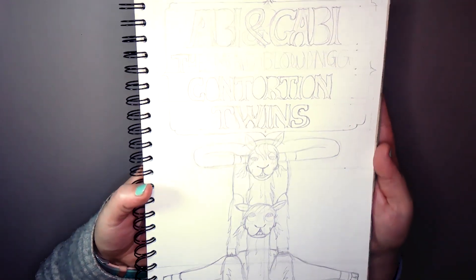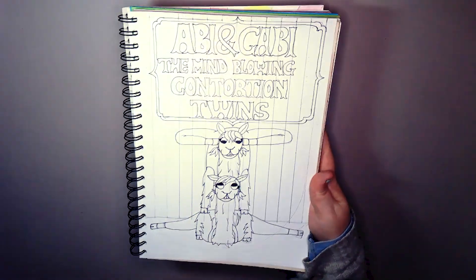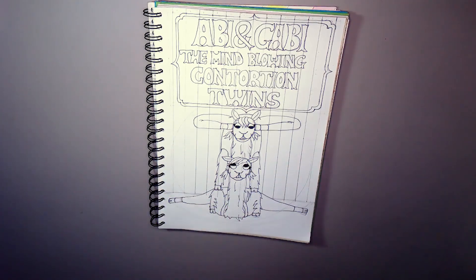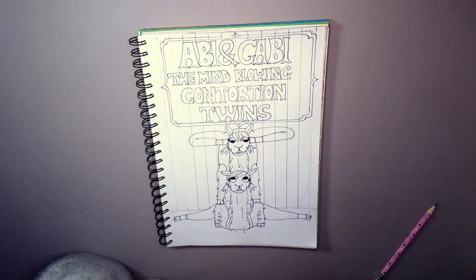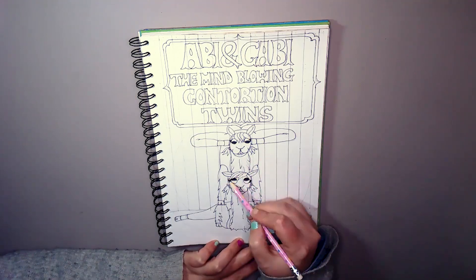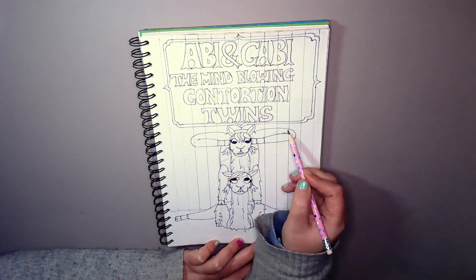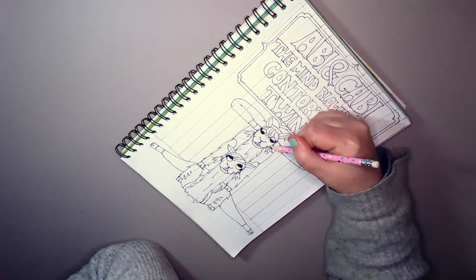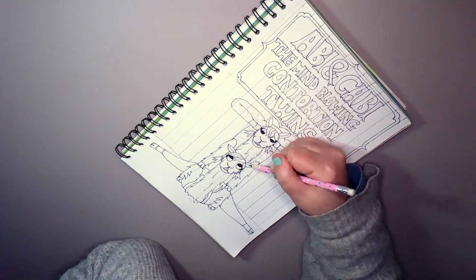Let's get this lined — ta-da! Those lines in the background are pencil, not pen. They look like pen but they're not. I'm not 100% happy with the text — it's slightly off centre and it really annoys me.